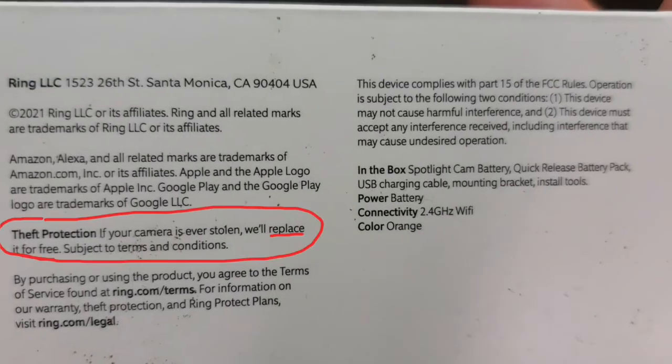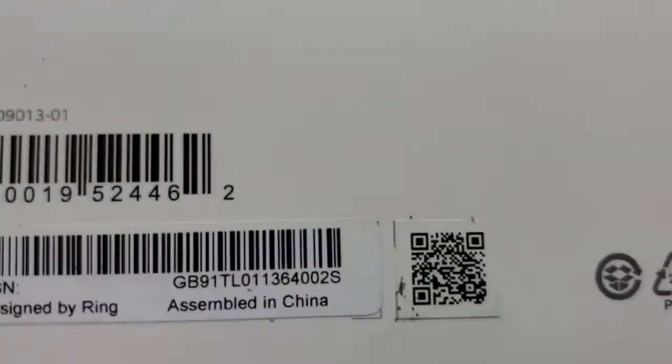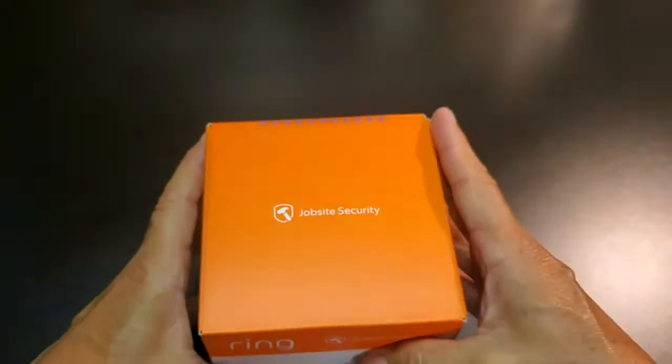Ring will even replace your camera if it ever gets stolen for free. The camera was designed in Santa Monica, California, but assembled in China.